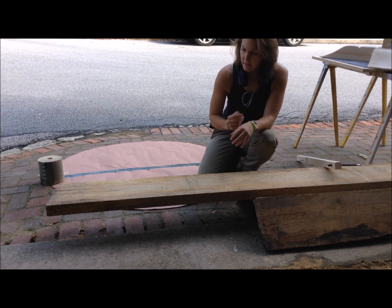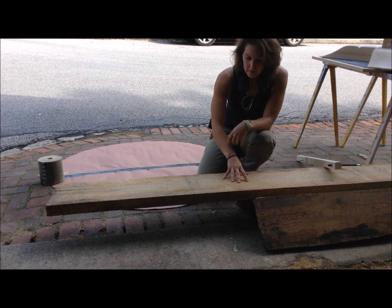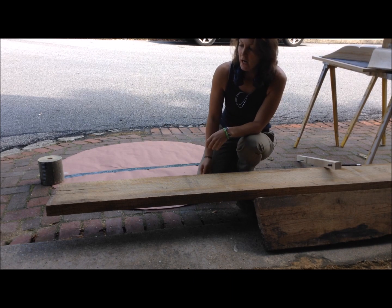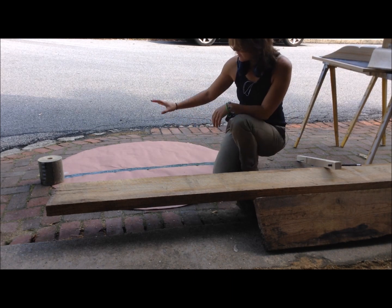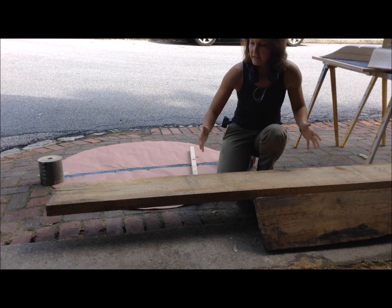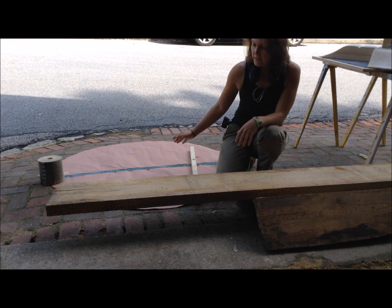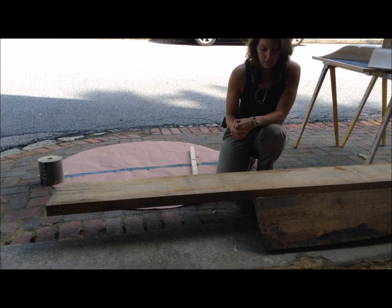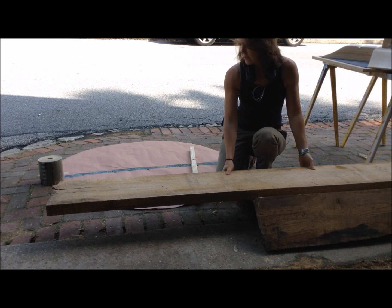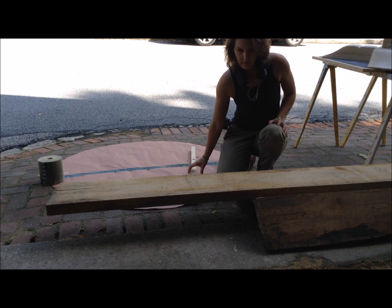Now that I have the base made, I'm going to start on the table top. I got this 8-quarter ash at a really good price and while it's a little bit thick for what I need, I'm going to chop it to size using this template I made with a wooden compass and save the leftover for another project. Once I have all the pieces cut, I'll use the planer to get it down to about an inch and a half, which is what the original table top in the photo was. I'll start cutting these down on my radial arm saw and then send them through the planer.